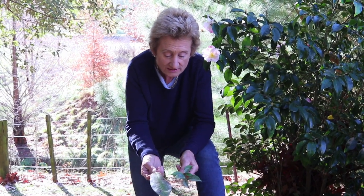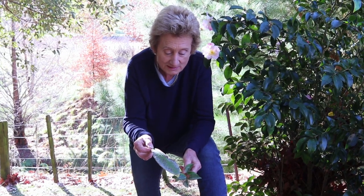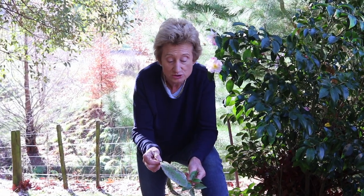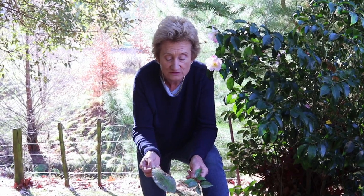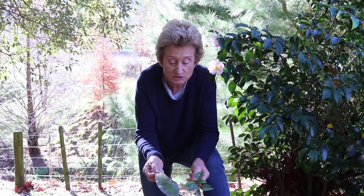That's a sure sign that you have thrips, either on a rhododendron or in this case a camellia. There are quite a few evergreen shrubs that can get thrips, including Portuguese laurels, bay trees, and pittosporums. If the conditions in your garden are quite dry, the more likely you are to get thrips.